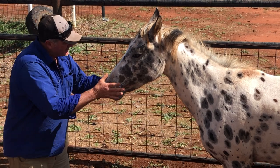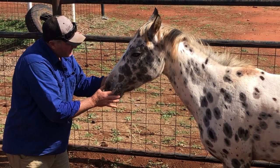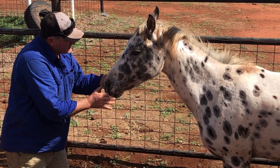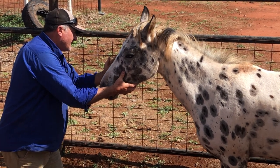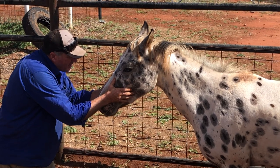Her head stayed dead still. So we do that — get the horse to do everything three times. Want a horse to remember? Do it three times. Otherwise she's like, 'I don't know what you want.' Keep it the same.